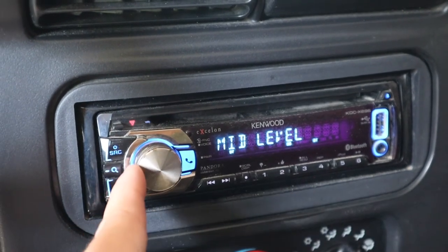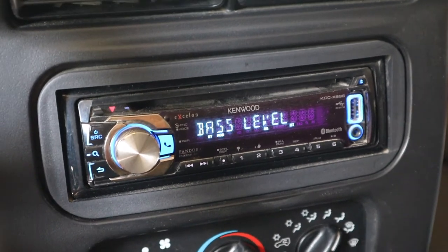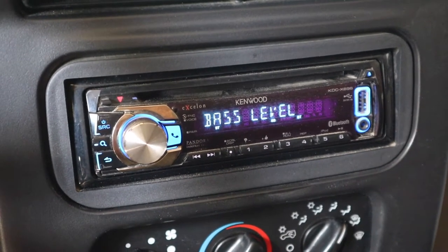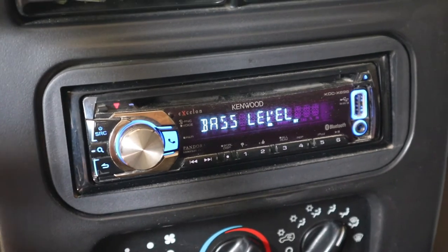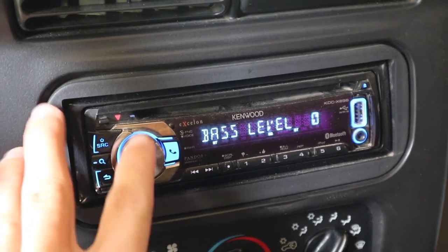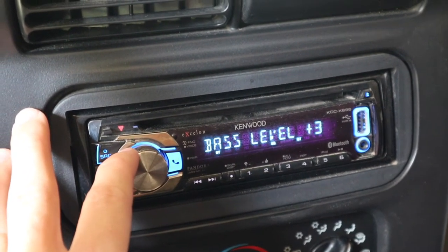The bass level settings are very important in rock music because you have all the loud drums and the bass line in the back, which are very important to how the song sounds. So if you go to your bass level, you're going to want to have it at plus two, maybe plus three if your speakers can handle it.